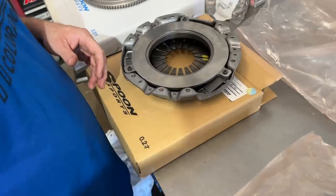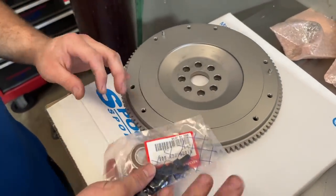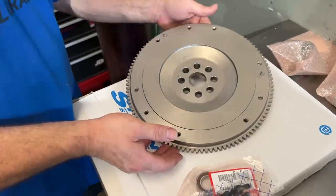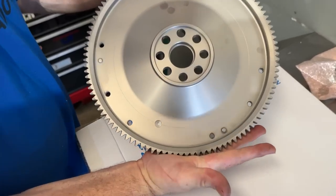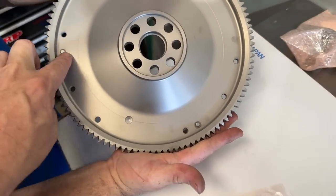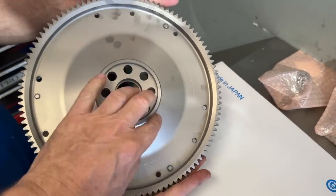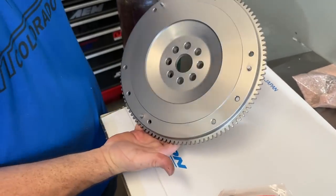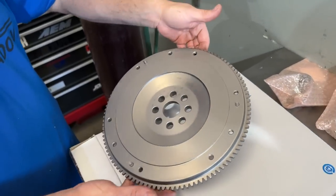Talking about flywheels — the Spoon flywheel is right here. Now this definitely looks different. This doesn't look like an AP1 flywheel. That's definitely a billet piece, it's one piece, there's no area here for the gear. You see the balance marks right here — actually just one, but it's cut out all the way through here, so it's much lighter than the AP1. That's a nice looking piece. That's what we like to see — you put your Spoon name on it and make it look like you've done something different.